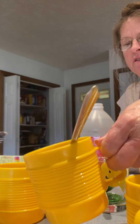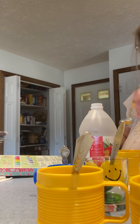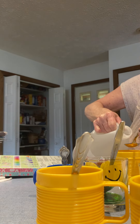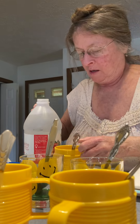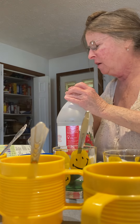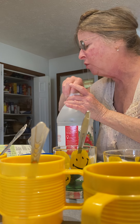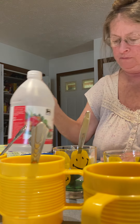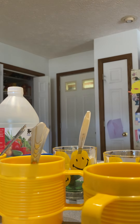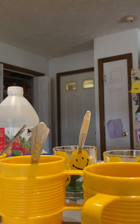I knew you were coming to stay with me, so I bought stuff to make eggs. Right, Papaw? Yeah, I must have foresight! Okay, now it says you add one half cup of room temperature water. Half a cup — this would be a half a cup.